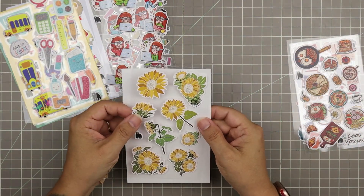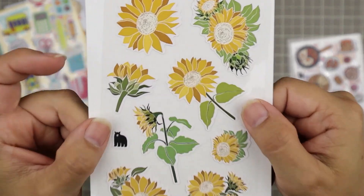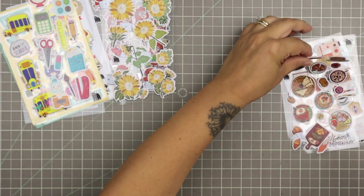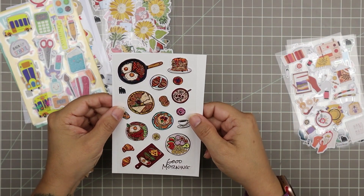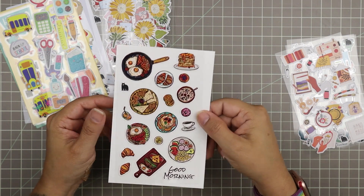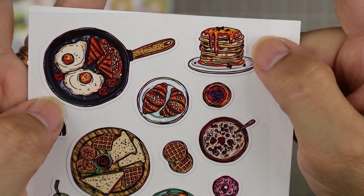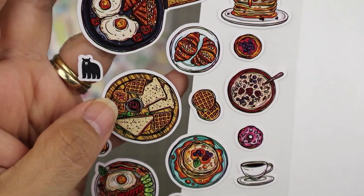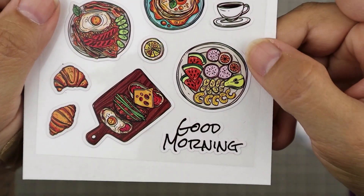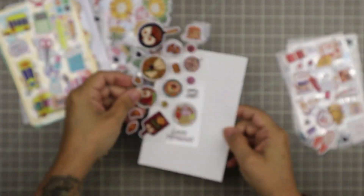Then we have some really beautiful sunflowers — so pretty. And we have food stickers, which I love! These are really beautifully drawn with so much detail — just look at that stack of pancakes. These do have a white border — not see-through. And it says 'Good Morning' — all these beautiful breakfast foods. I love these.